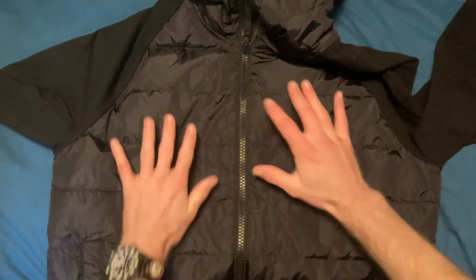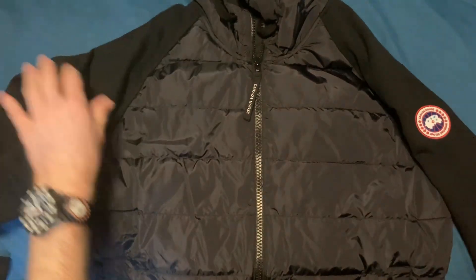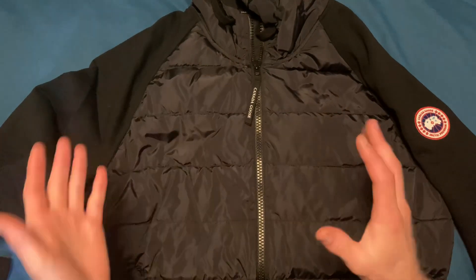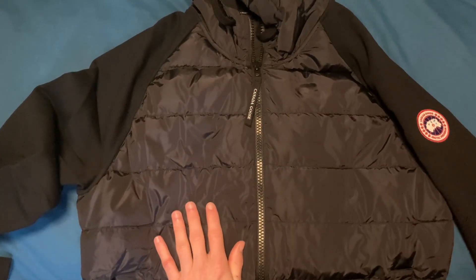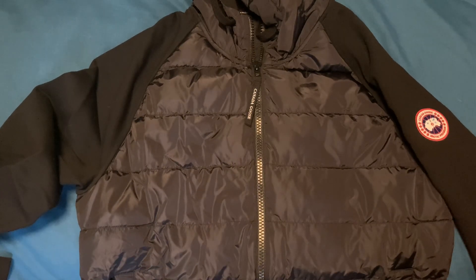Looking at the construction, you've got a diamond stitching on the back of the jumper. Flip this over — it's got a more flat finish on the back, whereas the front has the down fill. It's a hundred percent down fill in the places where you need the warmth. I think these are actually made in Europe rather than made in Canada.